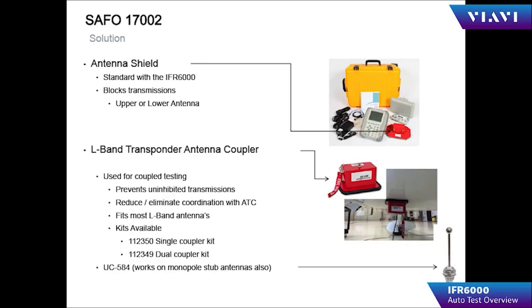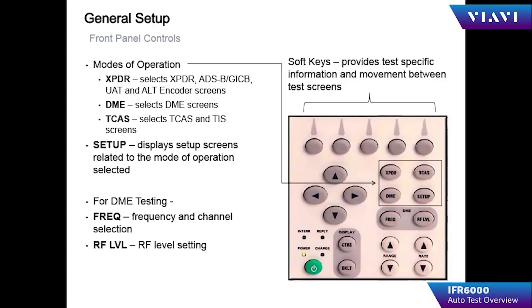Use the antenna shield for diversity aircraft that have two antennas, and place the shield on the antenna that is not being tested.